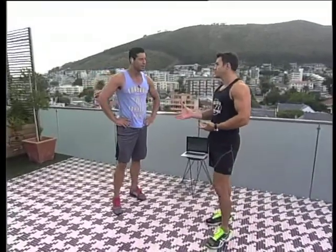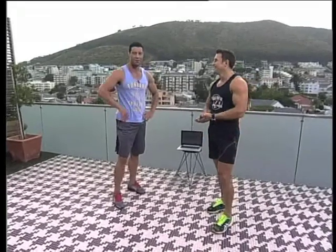Burpees going up in a ladder scheme, and you just stick to your set rep count. You can definitely feel the heart rate going.